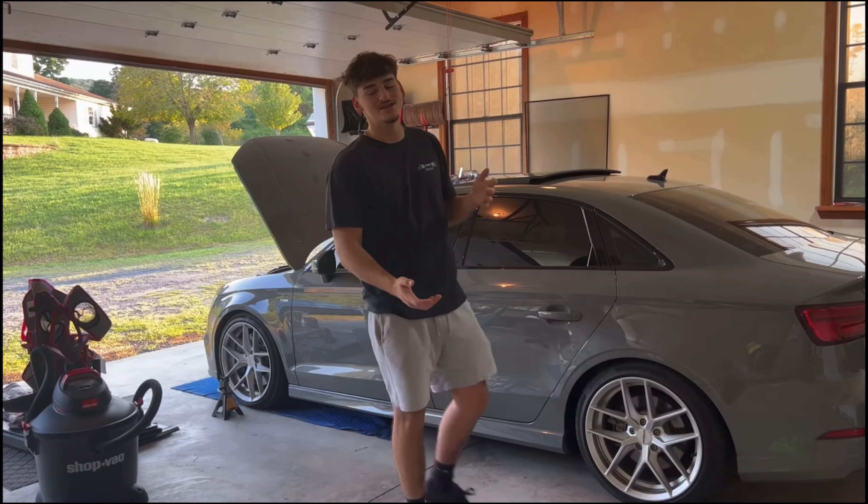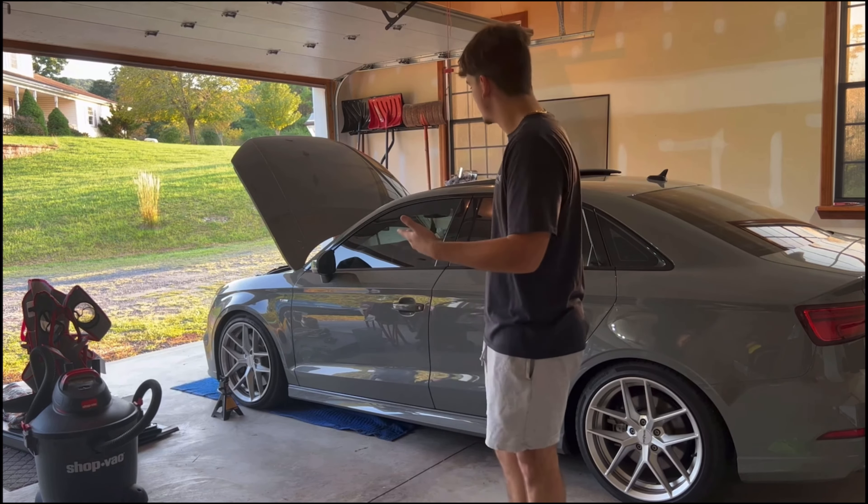I got everything put back together. I'm not gonna start it because he did not send me the tune for it yet, and I proceeded to order my tune on August 30th — it is now September 9th. So it's been sitting here. I'm so scared.